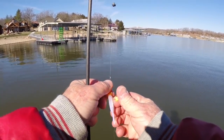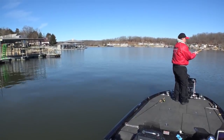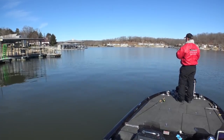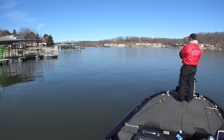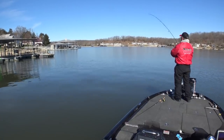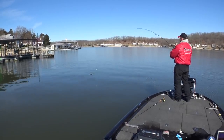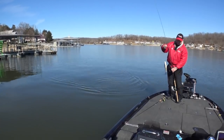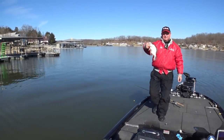I'll put a little crappie nibble on there with my little hair jig, see if we can get another one out of that bunch. I don't know if the camera will be able to pick up that cork or not. There he is — they're just kind of stacked up out there. What do we got? Crappie. All right, that's a nice crappie — nice fish.